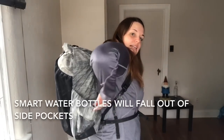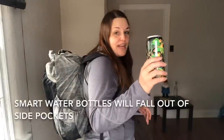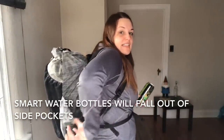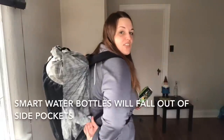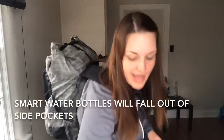Side pockets — easy to grab stuff. In here I have a tall boy can of beer, so you can see this is a very large pocket. There's an elastic-y cord that you can adjust and tighten up if you're sticking something large in there, like your tent.